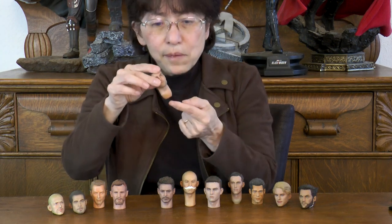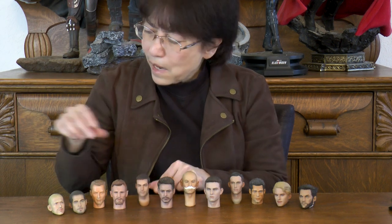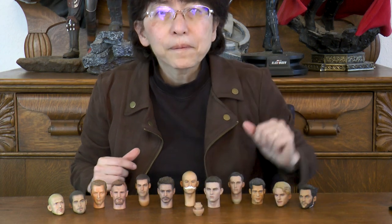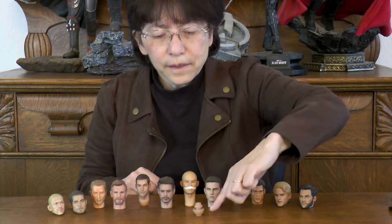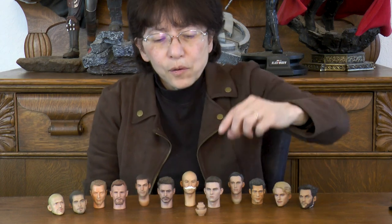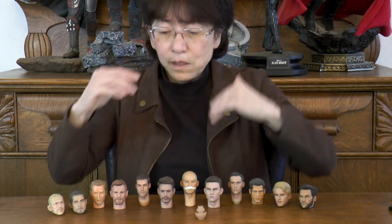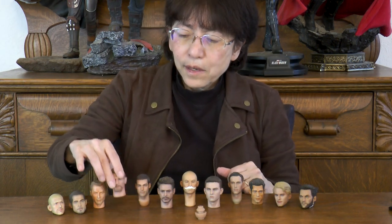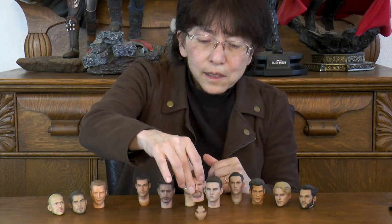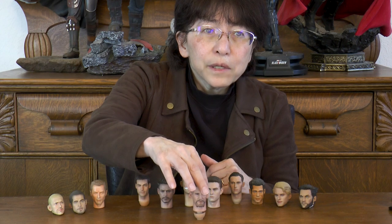This piece here actually looks like this. So if I wanted to use this attachment to make the neck a bit longer, I would take one of these flat one-piece heads, put it over this, and secure it in place.